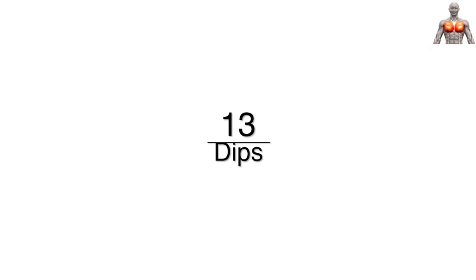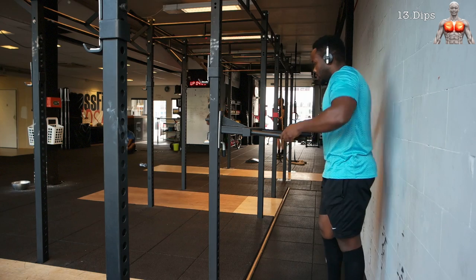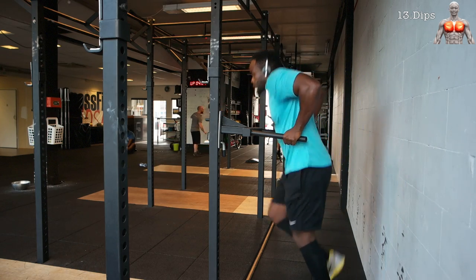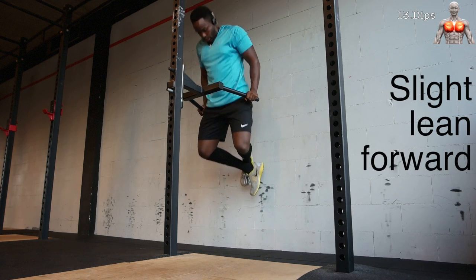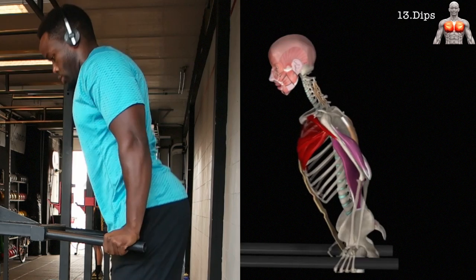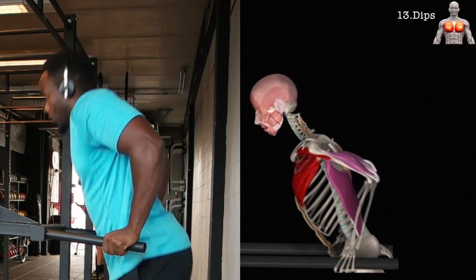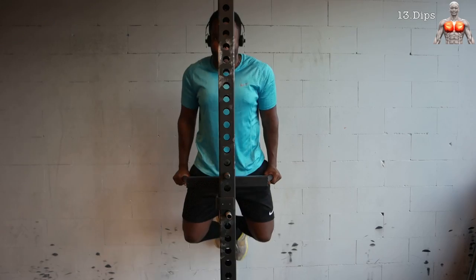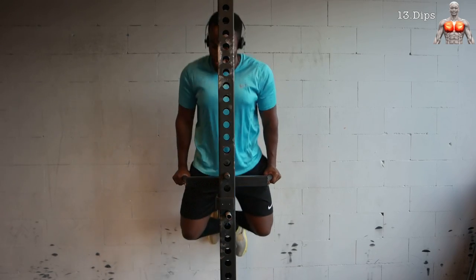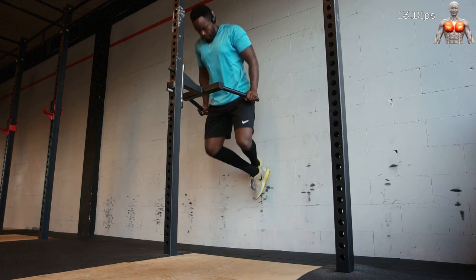The next exercise is the dips — a classic exercise used to train your triceps as well as your chest. Make sure to have a slight lean forward. Remember from the anatomy: the lower part of the pecs assist in shoulder flexion when coming from a hyperextended position. With a slight lean forward you are targeting the lower pecs very effectively. Experienced lifters can probably use an extra weight around their belt to make it a bit more challenging.